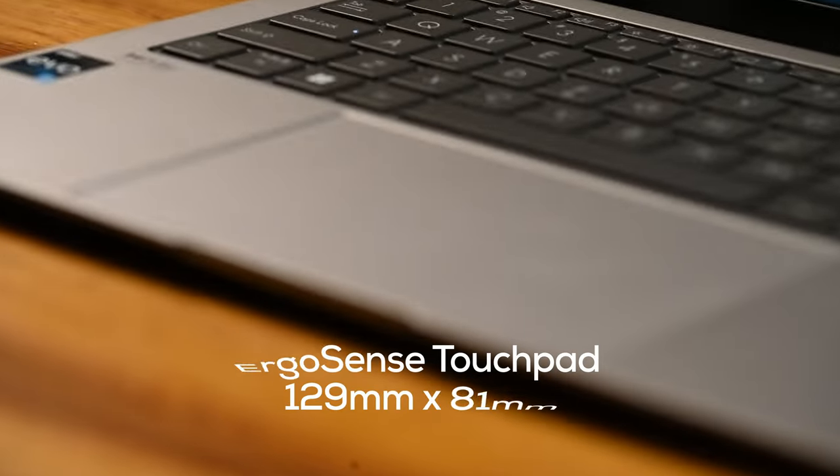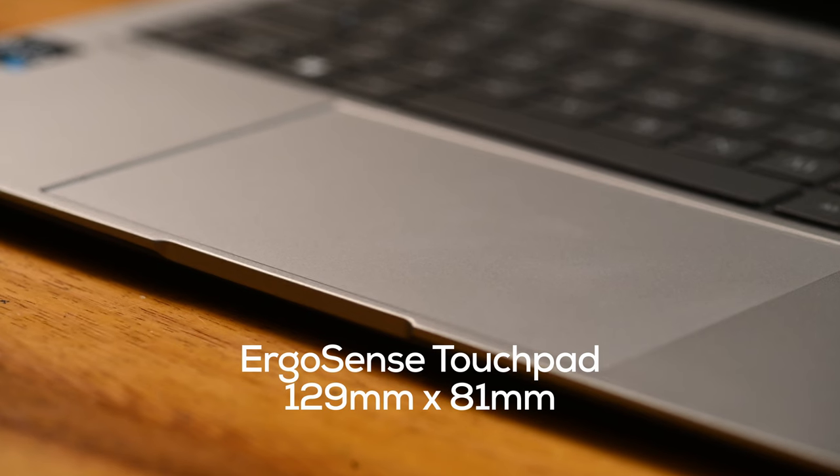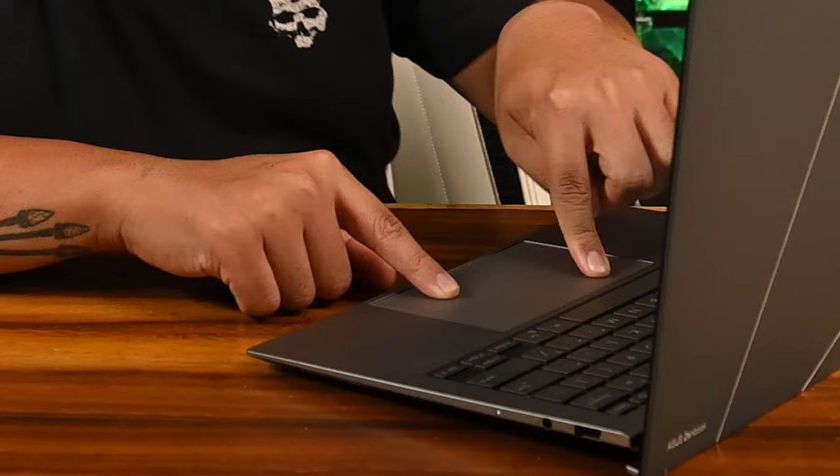You also get the ergo sense touchpad and it's very nice and very spacious. I personally like a larger touchpad because I don't really use a mouse, especially when I'm travelling around. It's really comfortable to just click, drag, and swipe from one corner of the screen to the next — I love being able to do everything in just one stroke.